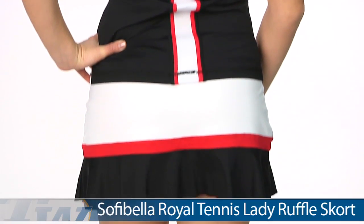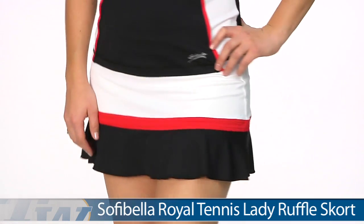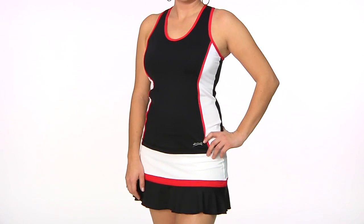We've paired it with the same skort she wore in her first outfit, the Lady Ruffle Skort. This is Paige wearing the down-the-line tank and the Lady Ruffle Skort.